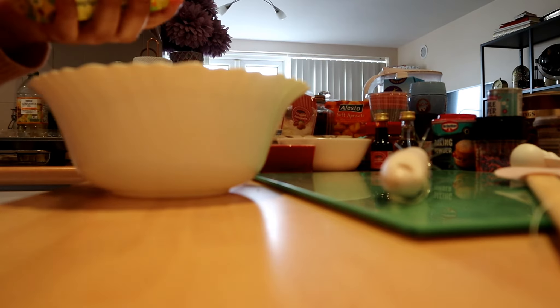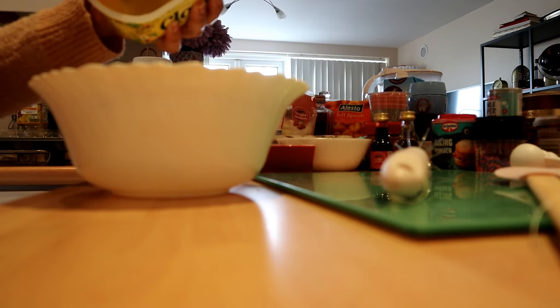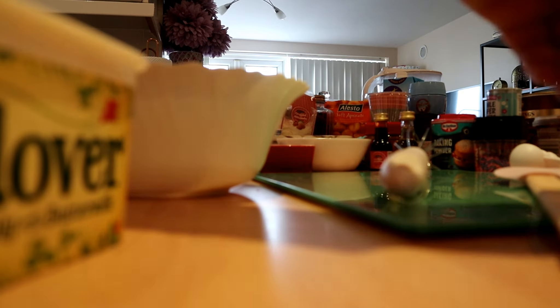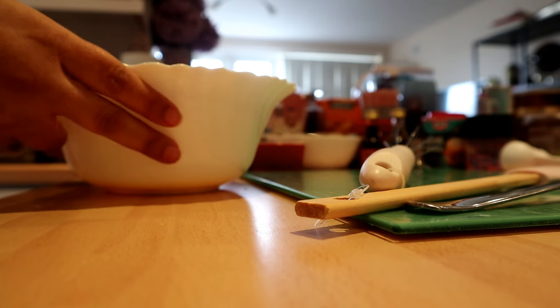Let's start with the cupcakes. I'll put like two spoons of butter and put it in the microwave. So this is melted butter. Now I'm going to add the eggs — I thought one egg but I changed my mind, two eggs is better. Okay, perfect, I'm going to mix.